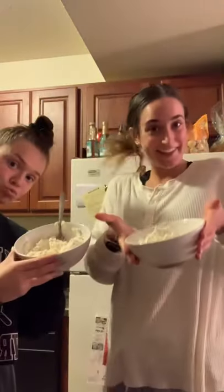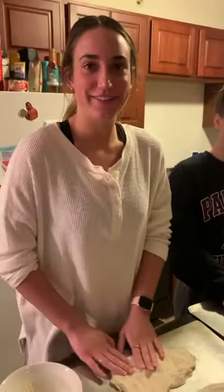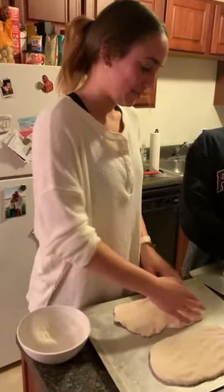We just got done with practice and now we're gonna go shower and eat dinner. We're making pizzas — starting with the crust, we're making the pizza dough. Here I am just spreading out the dough.